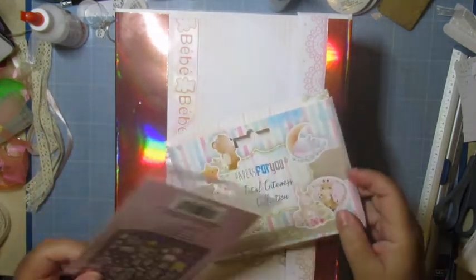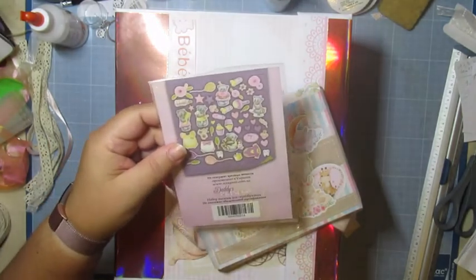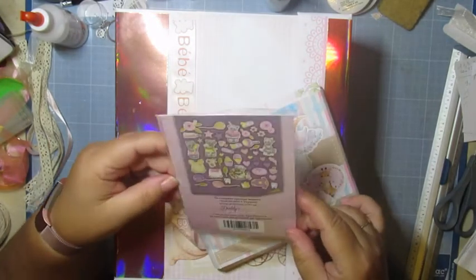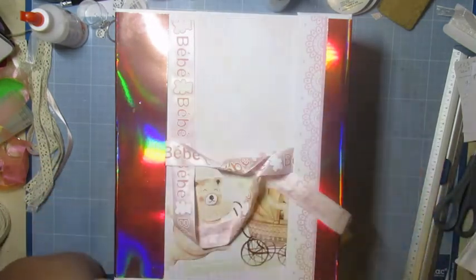J'ai également cette collection-là qui s'appelle Daddy's Princess. Je ne sais plus du tout où je l'ai eue. Il y a des petits... c'est trop mignon. J'en ai mis quelques-uns aussi.